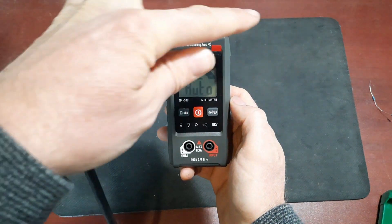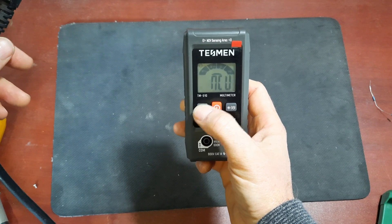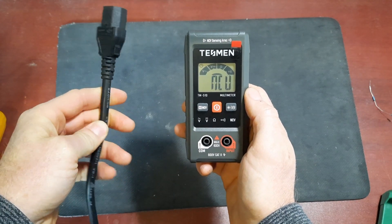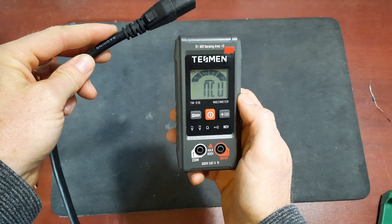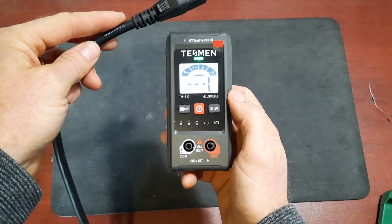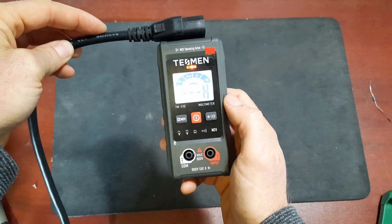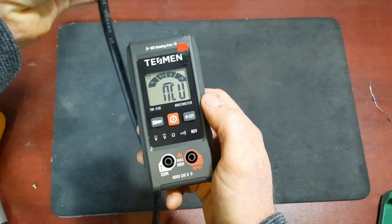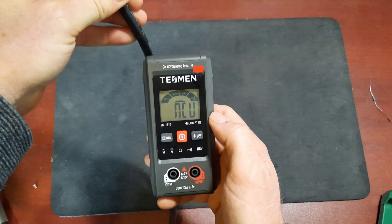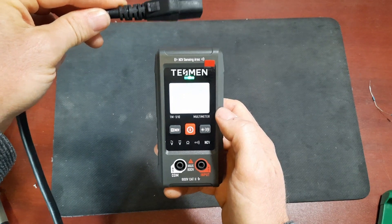Let's test the non-contact voltage sensing feature. The sensing bar is at the top. I'm putting it into non-contact voltage mode - it now says NCV. I have an AC cable connected to the mains at 120 volts. Holding it near the cable, it starts to detect it. Holding it near the plug, we get a high voltage detection - the light turns red and we see an H on the screen. Holding it near just the cable gives a low detection, but at least it can see there is AC voltage in that line. This is quite helpful when working on a switch or receptacle and making sure you've turned off the correct circuit breaker.